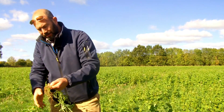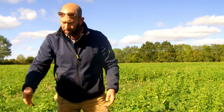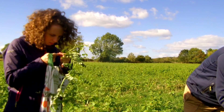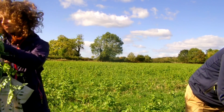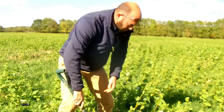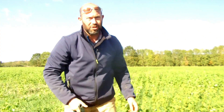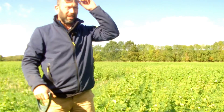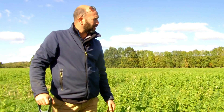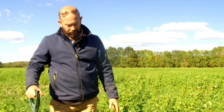Loads of nodules there. If you break them apart you can see they're really pink inside, which is all the bacteria fixing all the nitrogen away. So I'm hopeful that wheat after the soya beans — we'll be able to cut our nitrogen use back significantly, both with the vetches and then what the soya beans leave behind as well.